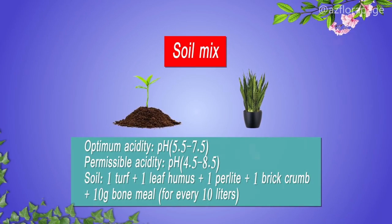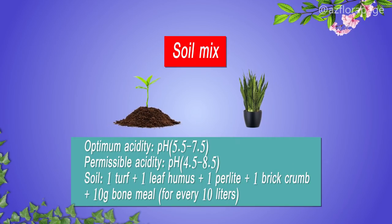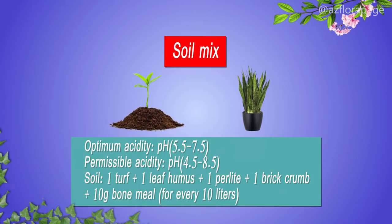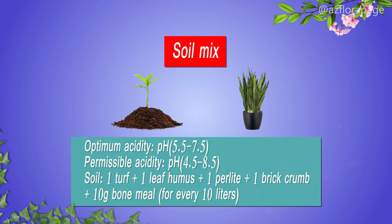The permissible acidity of the soil mixture is pH 4.5 to 8.5. Sansevieria can grow in different soil compositions. Usually we use a well-drained mixture consisting of 1 part turf ground, 1 part leaf humus, 1 part perlite, 1 part brick crumb, and 10 grams of bone meal for every 10 liters of mixture.